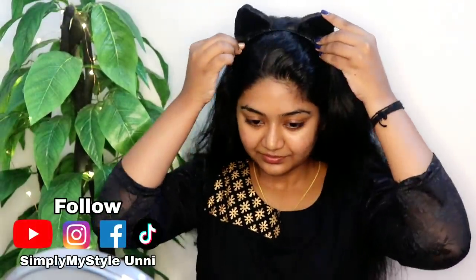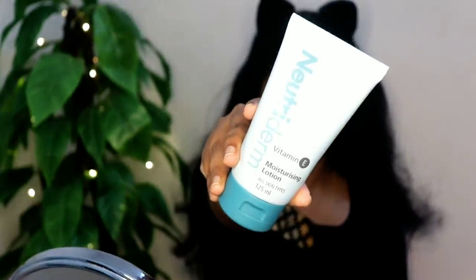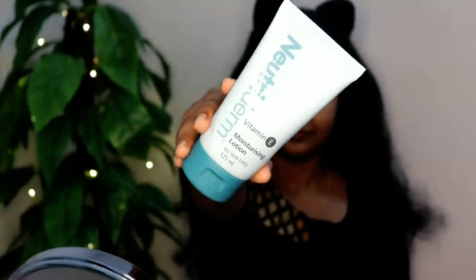Hello and welcome back to our channel. Everyone is here with Chayika Kujjo. Now we are going to create this look. We will be able to moisturize our face.